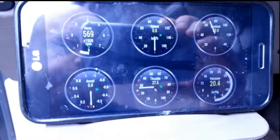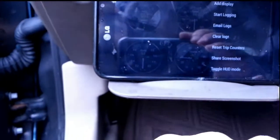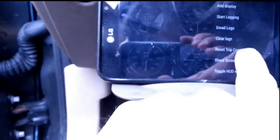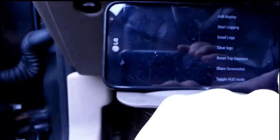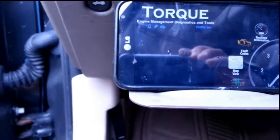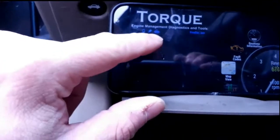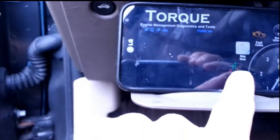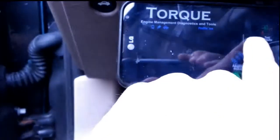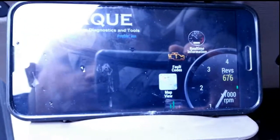So it gives you all sorts of information there. You get all sorts of settings to find out what your codes are and what the issues are, test results, graphing, adapter status, get plug-ins — all sorts of different things you can do to get more and more information about your car.